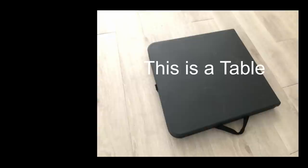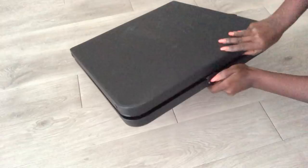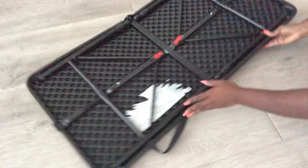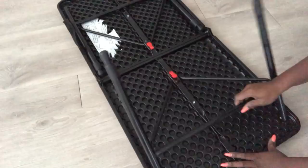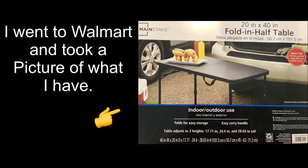This is the table that I'm going to be using — it's a foldable table and I've had this for a while but used it just once, so I figured why not use it for the project. It is perfect for outdoors. I had to go back to Walmart to figure out where to find the same table and take a picture to show you guys what it's used for. You can also increase the height of the table.